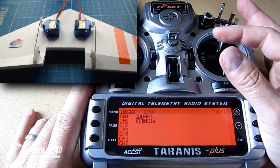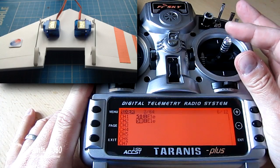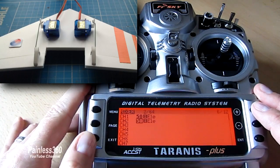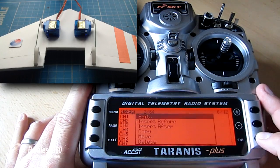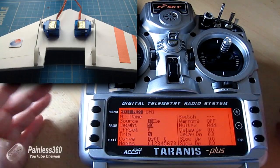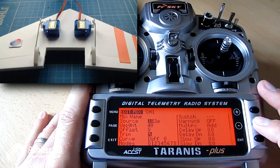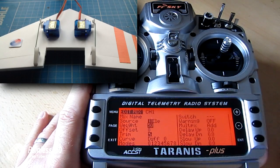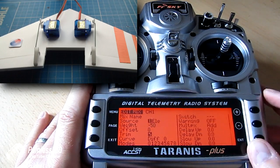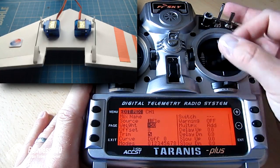We can fix that very quickly — go back up to channel 1 and edit that channel. This time we'll make the 50 into minus 50, which will change the direction. You can either use plus or minus to change the number, or the shortcut for changing the polarity is to press and hold the plus and minus keys together. Now it's minus 50, and the elevator is working perfectly.